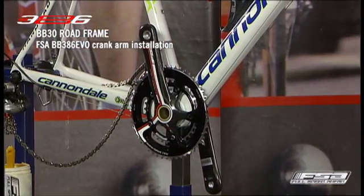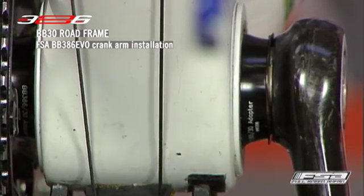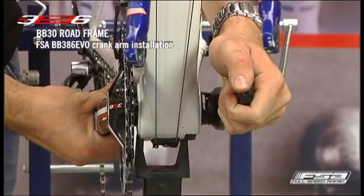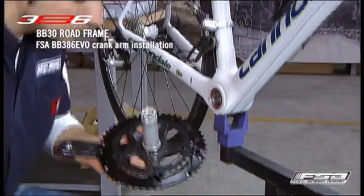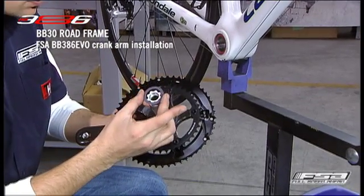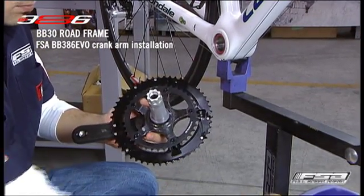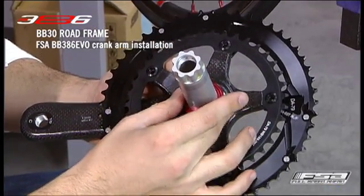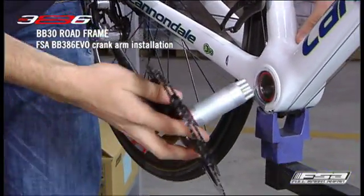The wave spring washer does not need to be completely compressed for the crankset to function properly. If the wave spring washer is not providing bearing preload when the crank bolt is tightened to 55 Nm, or there is play in the BB30 crank system, do not tighten further. Use the 0.5 mm BB30 plastic shims included with the crankset between the wave spring washer and crank arm to provide correct bearing preload and remove any play in the system.